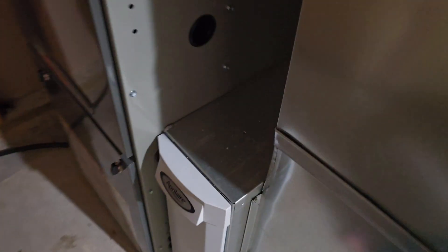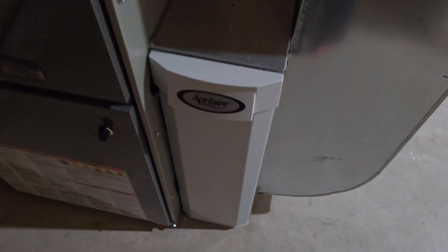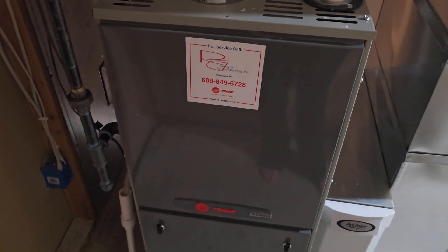Just figured I'd give you an overview of the system here. You do have an April Air air cleaner. Just really nice.